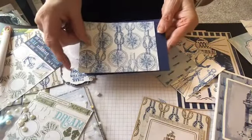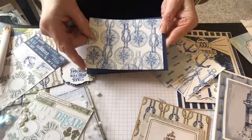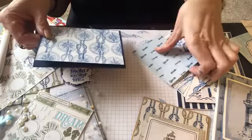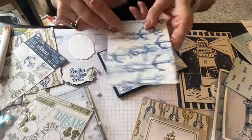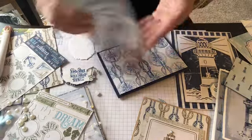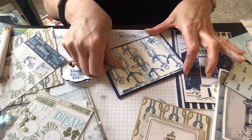Cut the first part of this card at five and a quarter times four. And I like both sides, but I think I'm going to use the helm side first. And then the second part of the card, I cut it at five times three and three quarters. And I kind of like this side, so I'm going to pop that up like this.